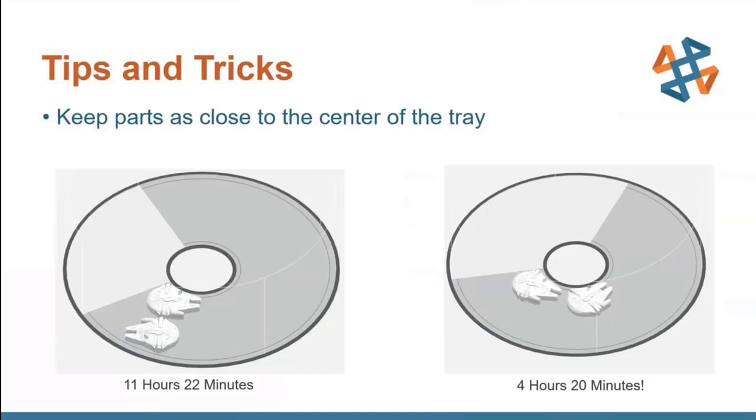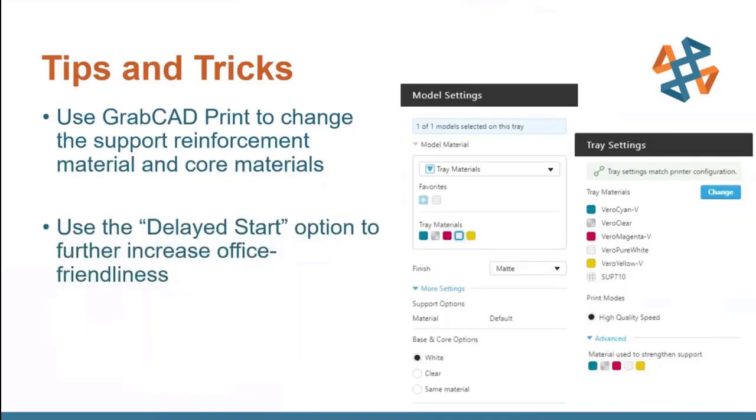Even if you keep them at the outer belt of the build tray instead of moving them to the center, you'd still significantly speed up from 11 hours and 22 minutes to around six and a half to seven hours. Still much quicker. Having parts close to the center of the tray is going to speed up your print time significantly. And then there are a couple of options available within GrabCAD Print worth knowing about.